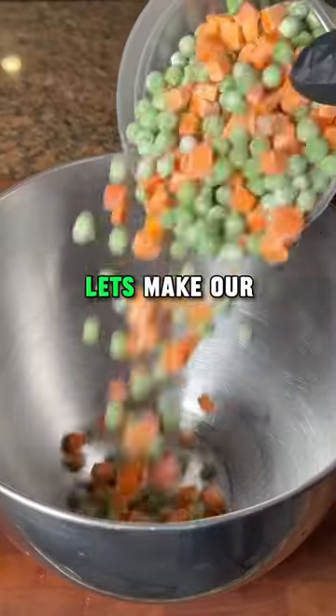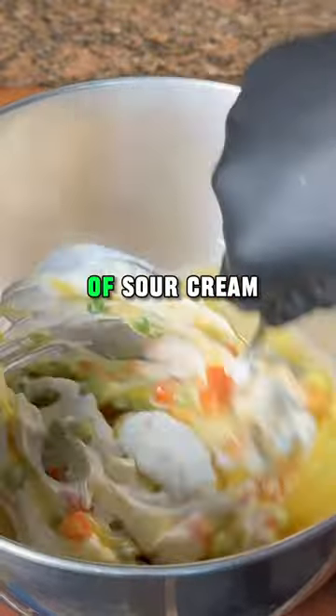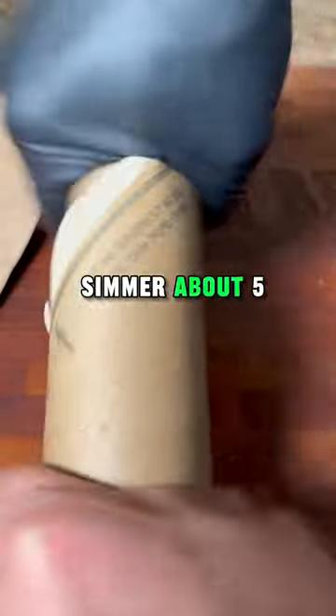And while that's cooking through, let's make our filling. Two cups of frozen vegetables, a can of cream of chicken, and half a cup of sour cream. Once that's combined, add it to the skillet and let it set for about five minutes.